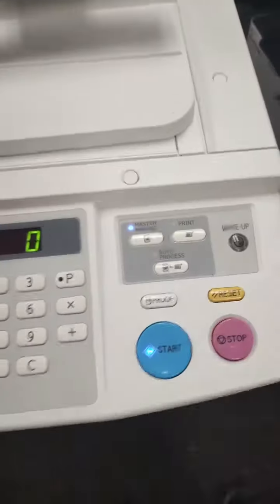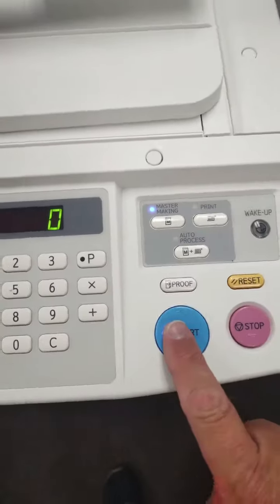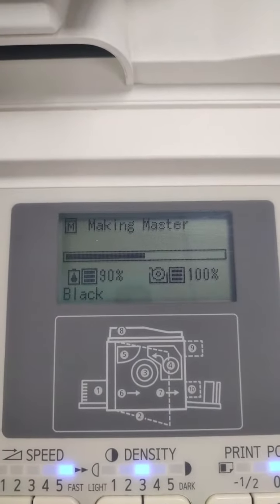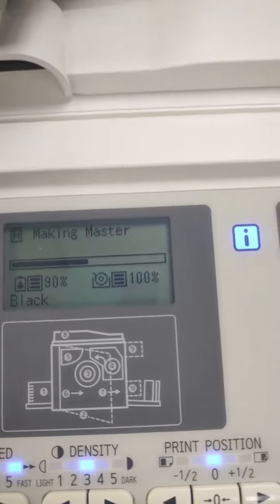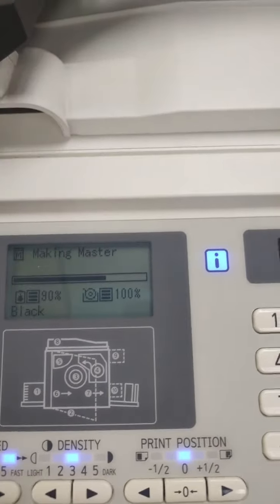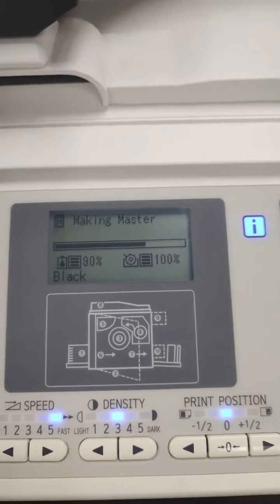The machine will switch over automatically to what's called master making mode. From there, just simply press start. What's going on with the RISO — and it'll give you a hint on the panel — is it's actually making a master. Think of a master as your stencil, your main copy, and once that master is made, that's what the machine uses to mass produce copies.